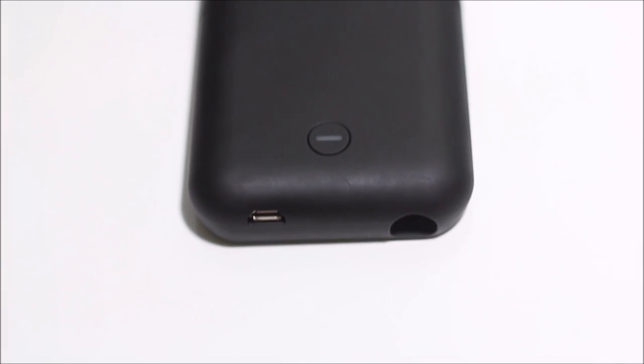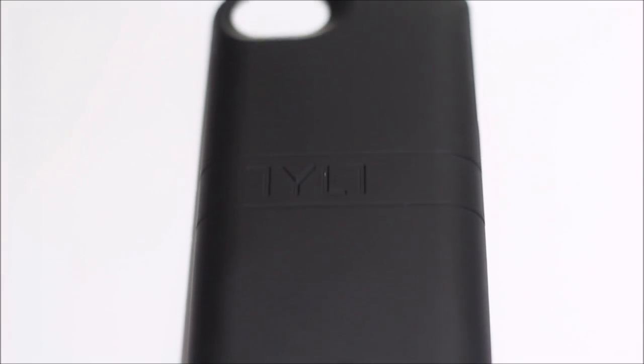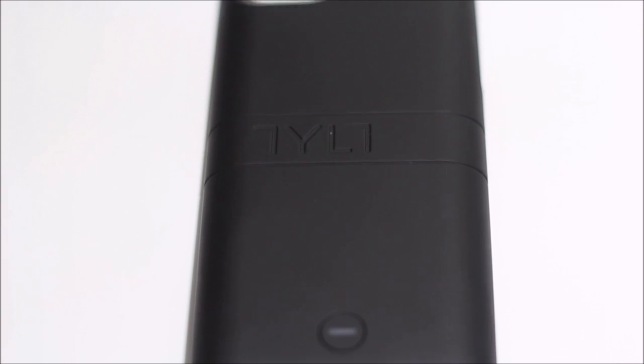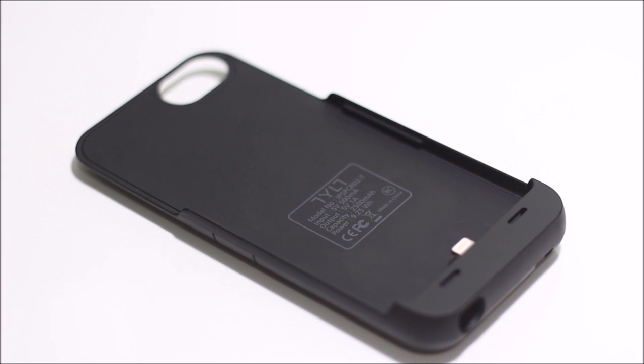On the back it has the power button, so you can just click it and the battery case will turn on. That's a really cool feature — it lets you turn the power on and off. On the front it just has the lightning dock right there, and it's pretty simple.